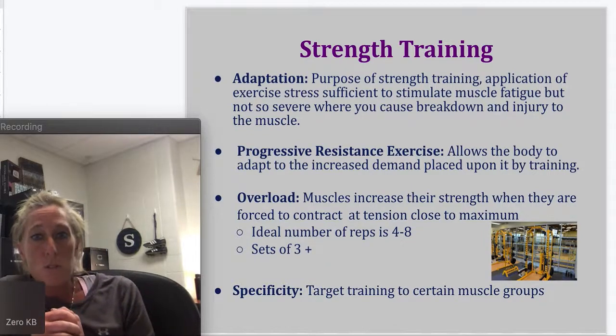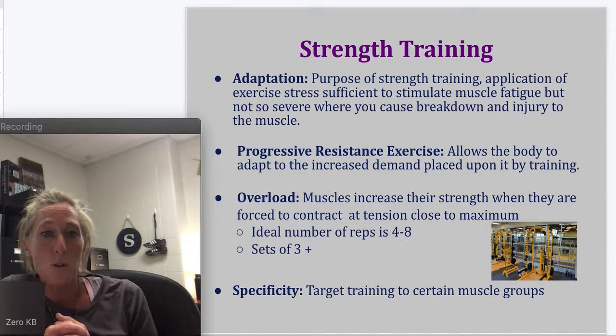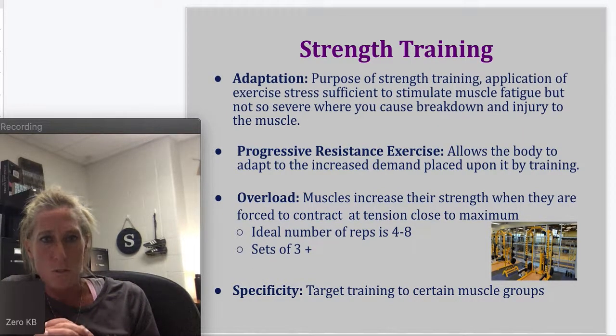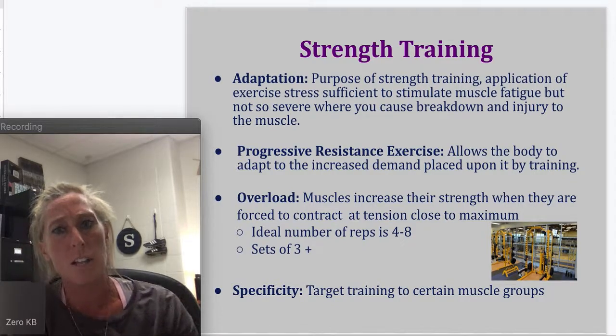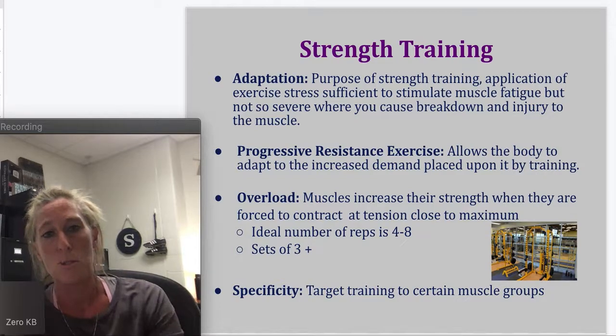Overload: muscles increase their strength when they are forced to contract at tensions close to their maximum. The ideal number of reps for overload — which is what you're doing in your athletic strength classes — may be between four and eight, doing several sets of that.